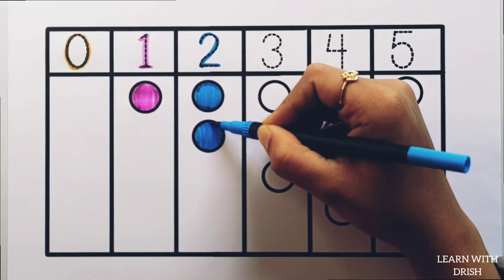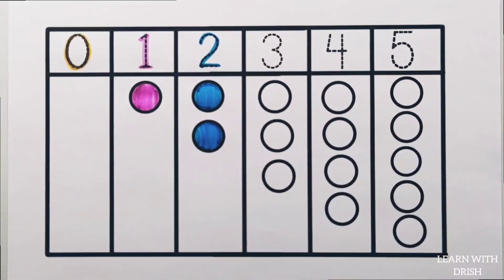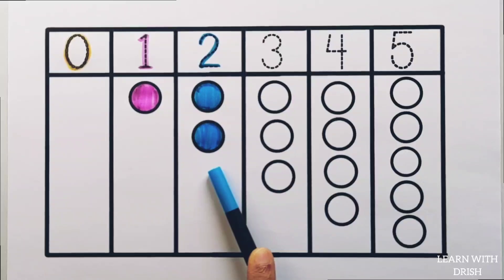2, blue colour, 2 circles. 2. 1, 2, 2 circles.